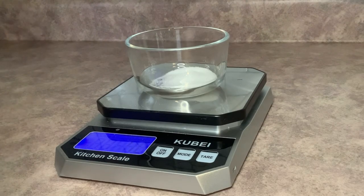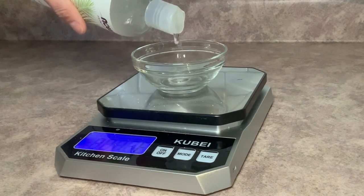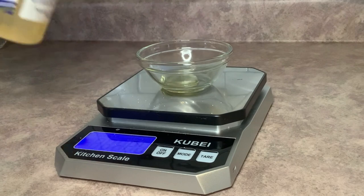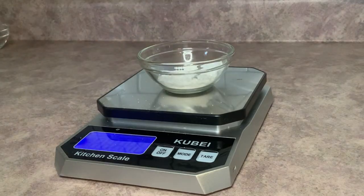Without further ado, let's go ahead and make our bubble bars. Before I start making anything, I like to always start out by measuring everything all at one time. I don't like to pull my scale out and then put it away and keep going back and forth. I find it a lot easier just to do all my measuring in the beginning, and then I have all of my ingredients right there.